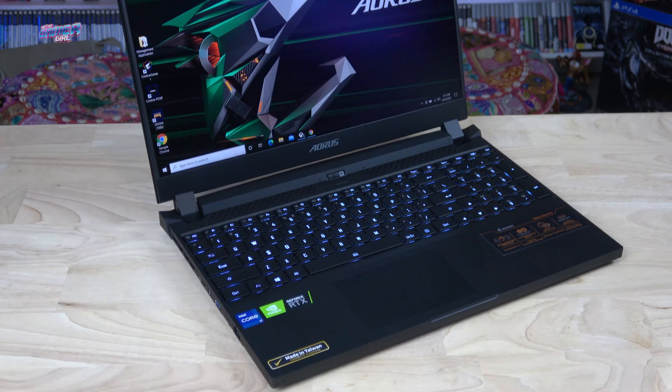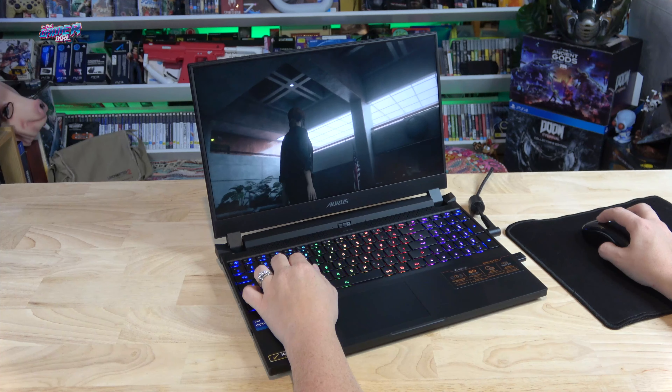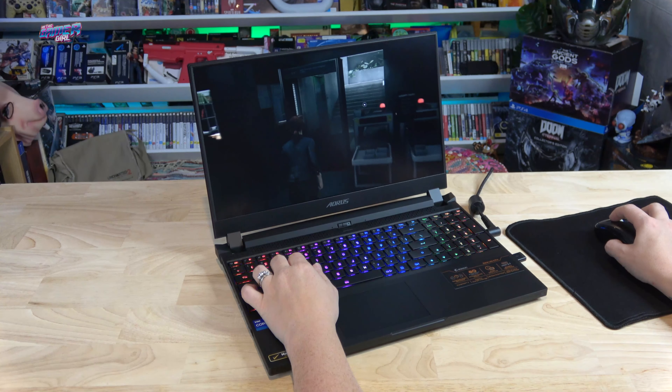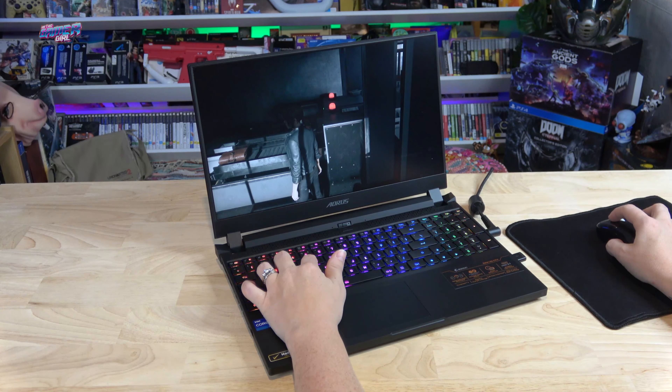Now for the audio test. The Aorus 15P has two 2-watt speakers, one dual array microphone, and features DTS-X Ultra audio technology. I found the speakers a little underwhelming on this model; however, as I would prefer to use headphones while gaming, it's not a deal breaker. Let's do a sound test now with the Aorus 15P set to game mode and the volume right up.